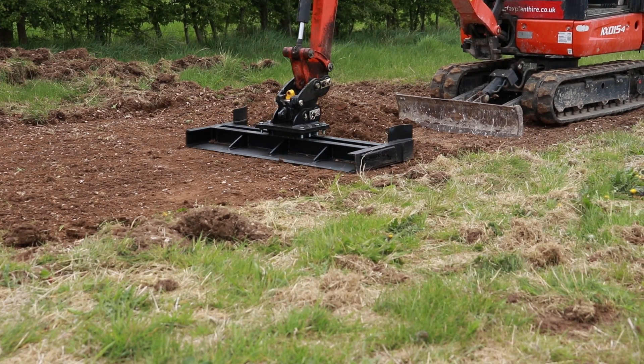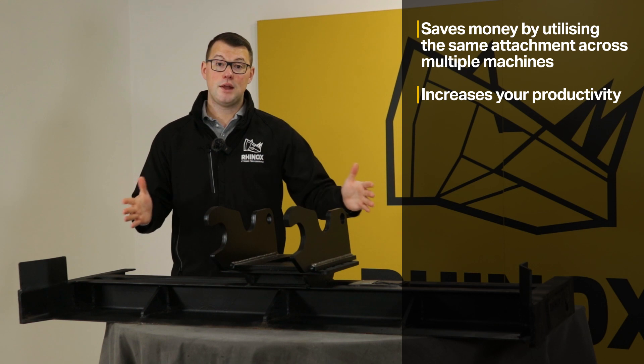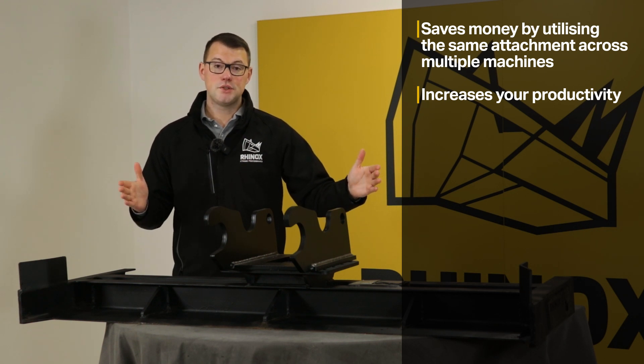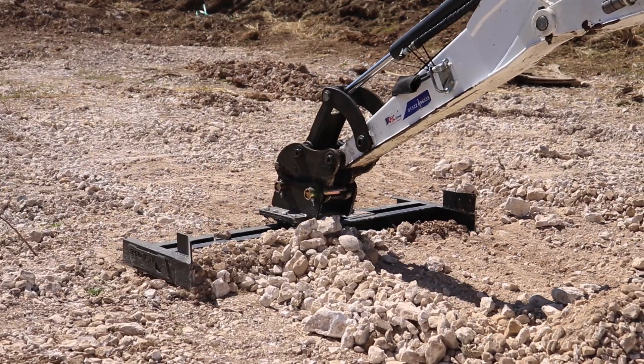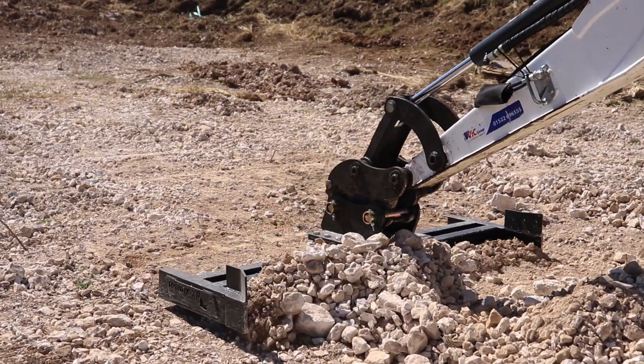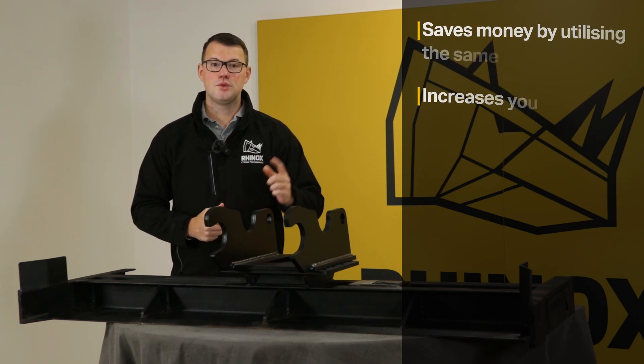It also means that your productivity goes through the roof, because essentially you're having to make less of an outlay in terms of cost. Which means if you have one machine that's down but you still need to get that job done to complete it against a deadline, you can essentially switch out the headstock, utilise that attachment on a different machine, and still deliver on time.